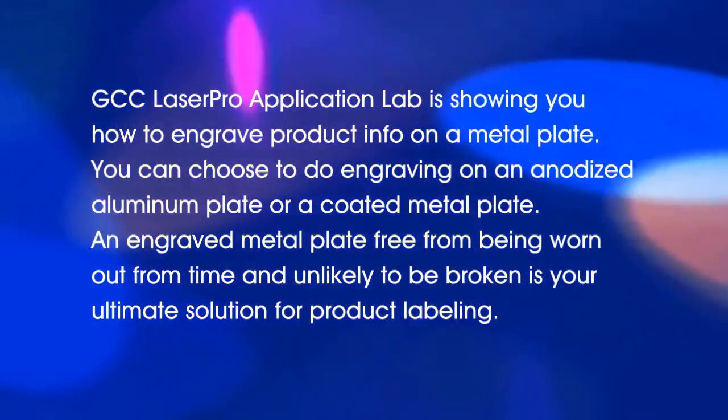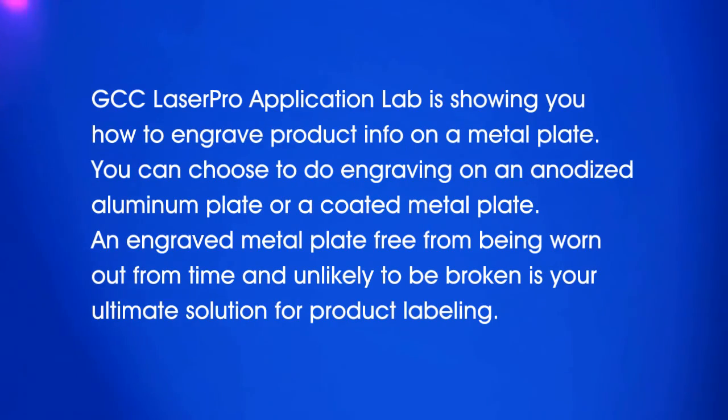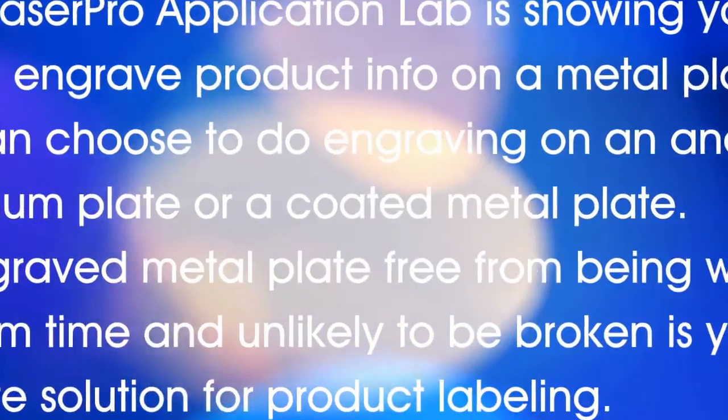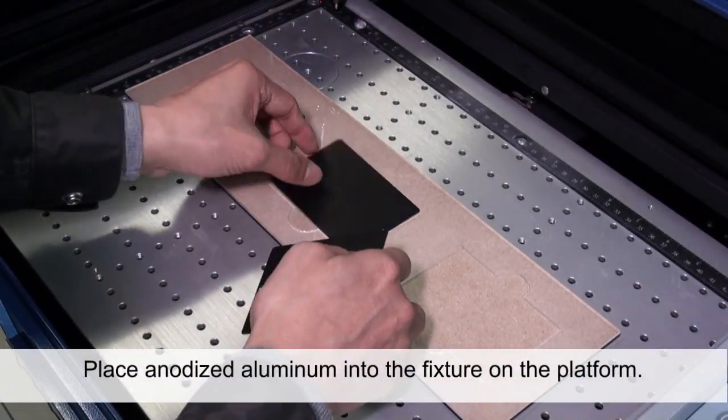An engraved metal plate, free from being worn out over time and unlikely to be broken, is your ultimate solution for product labeling. Place the anodized aluminum into the fixture on the platform.